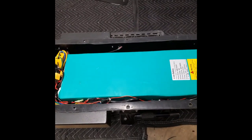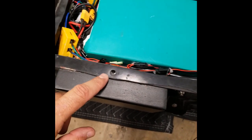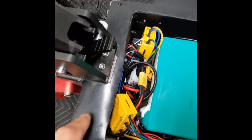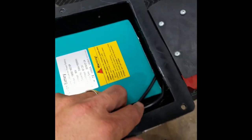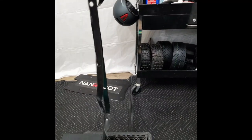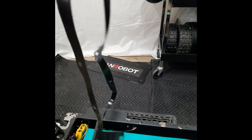All done with cutting the gasket. There are a couple little areas that got a little janky on me, but for the most part it worked out pretty well — at least good enough for government work. That's the gasket. It's simply a matter of removing the gasket when you want to take the deck lid off, and then putting it back.